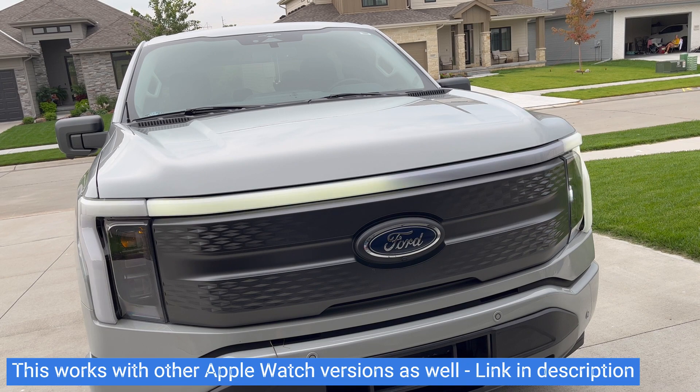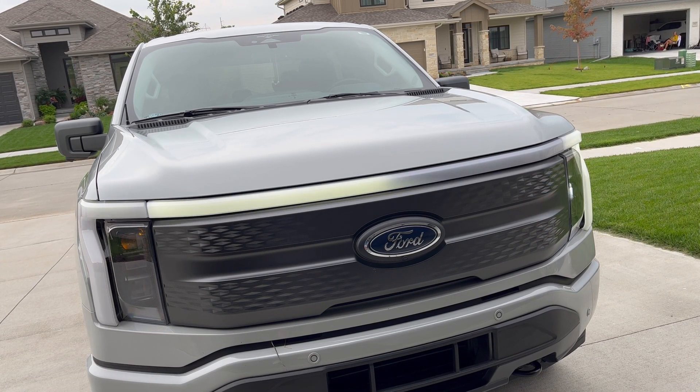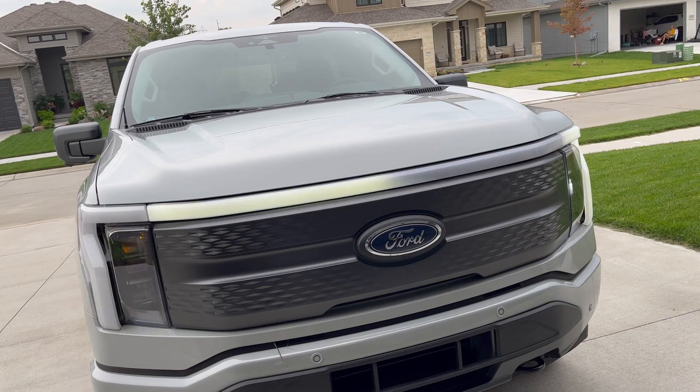This is one of my favorite features of the Apple Watch Ultra — being able to control your truck from any location. And since this has the cellular connection, you don't even need to have your phone with you, which is even better.